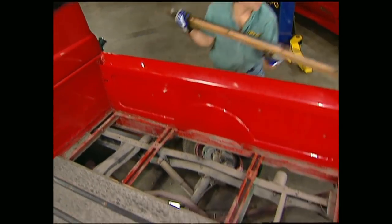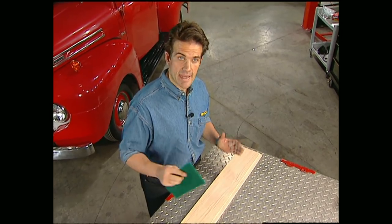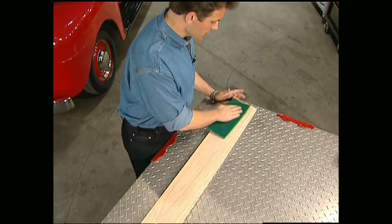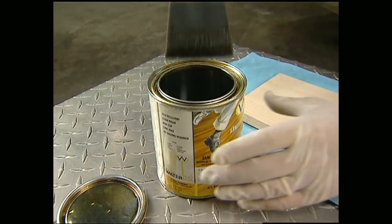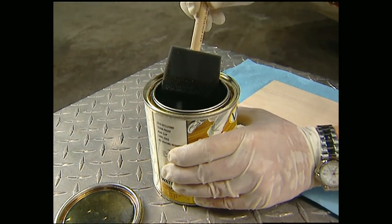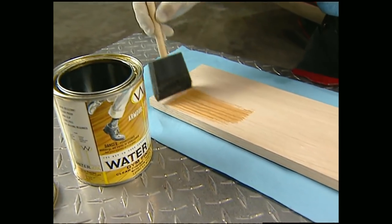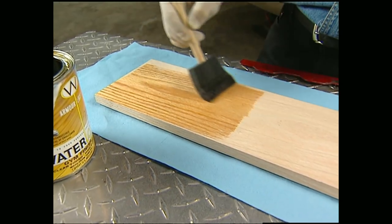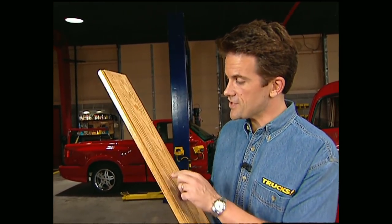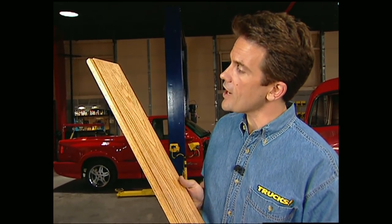Mel's going to show you how. First thing you want to do is take a Scotch-Brite pad and wipe down the face of the board to get rid of any dust, splinters, or fuzzies — that way the stain will go down as smooth as possible. It's important to remember that any time you put something on wood, it's going to darken it, so test it first. You also want to make sure to apply stain to the top, bottom, as well as the sides to prevent warping and cracking.